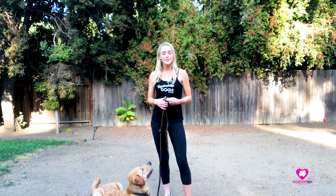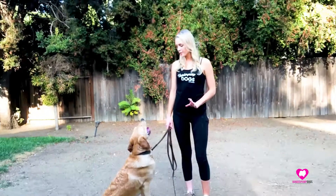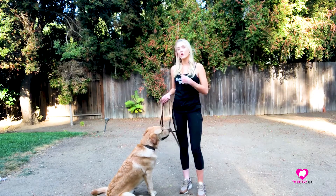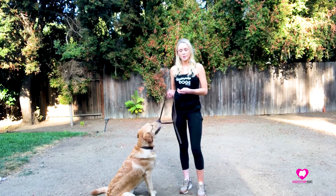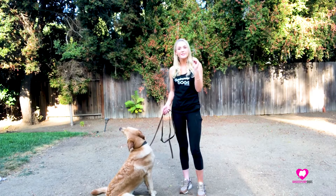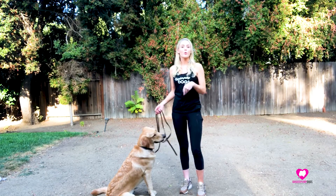A lot of people like to call it 'place,' but I'm actually not going to call it that because I'm using the word 'place' for a different command. What I'm going to start off with is Lenny on a six-foot leash — I don't want it any longer because I want him to stay close to my side while he's learning — and some little cheese sticks cut up into tiny pieces, because that is going to be my high-value reward for Lenny.